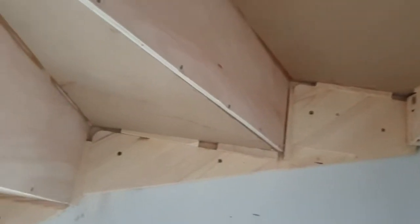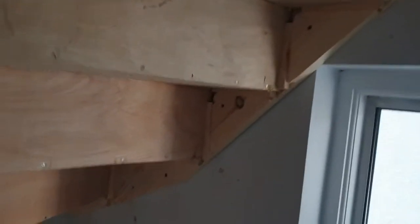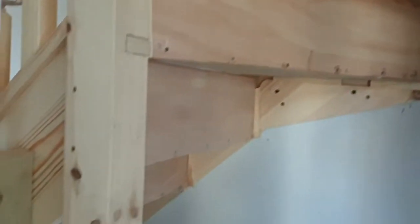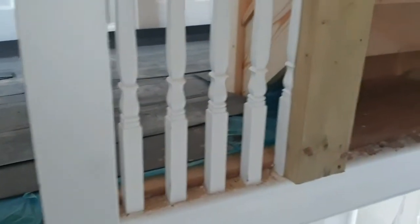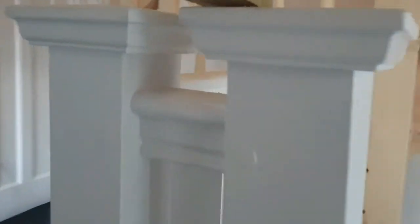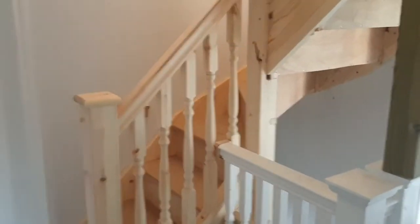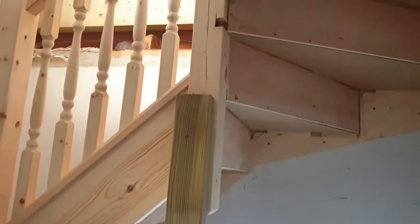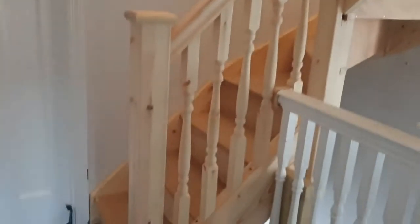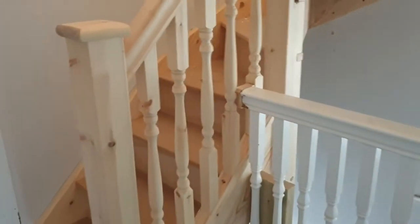The actual staircase itself has been fitted — it's been screwed to the original external wall. The turn is here. This was previously landing balustrade; it's been cut out and they've joined two balustrades here. This piece here has been put in temporarily until all the glue and adhesive goes off overnight — it'll be removed tomorrow. The balustrading has been put in.